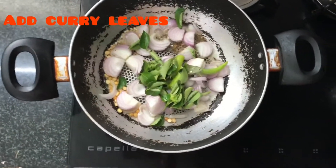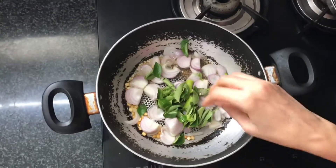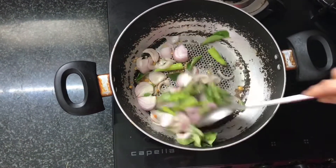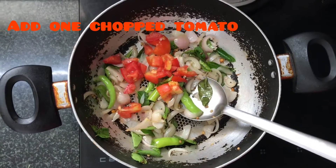Put it in until a golden color. Add the tomatoes in the middle.